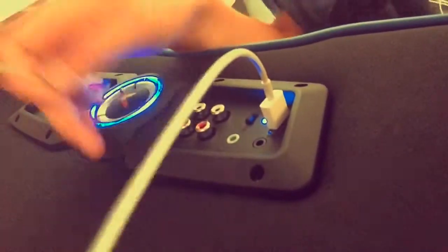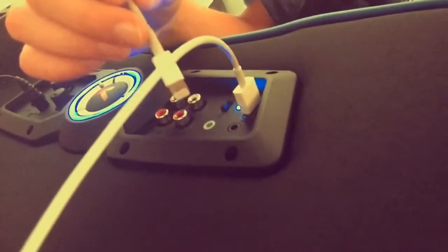Guess why I haven't run out of battery — because there's a charger! You can plug it in, and if you look down at the sides, there's all the buttons and the charger port right there.